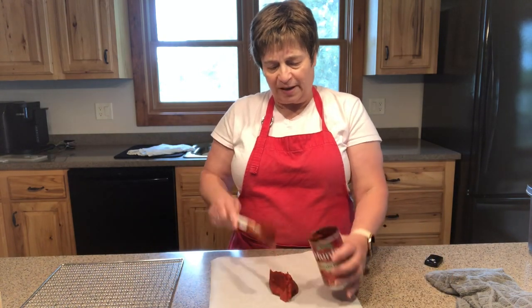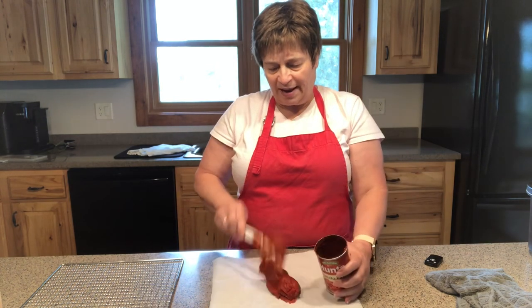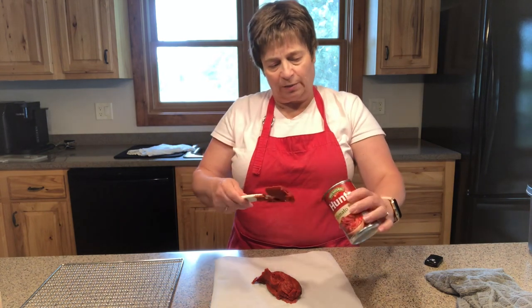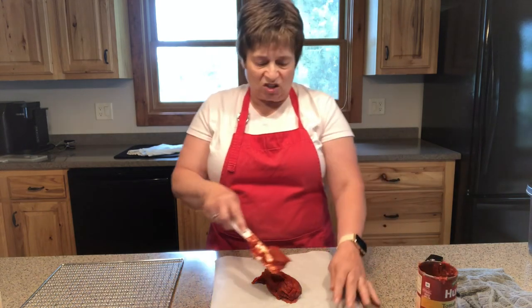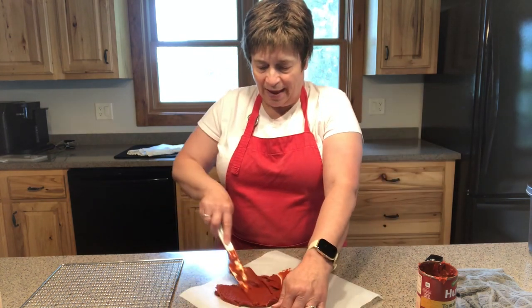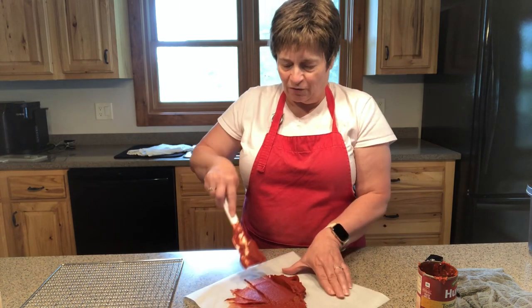Then simply take your tomato paste and a spatula and put it on the parchment paper and spread it out. This is going to take a little bit of time and sometimes your paper is going to move around a little bit on you. It really doesn't take more than a few minutes. I remember when I was really young we'd have finger painting on paper, and in some respects this reminds me of that — except I'm not using my fingers.